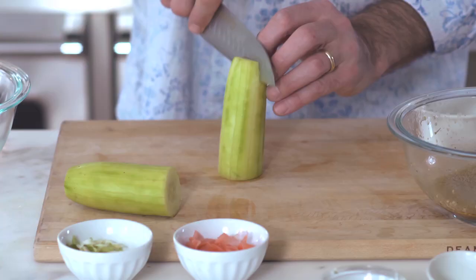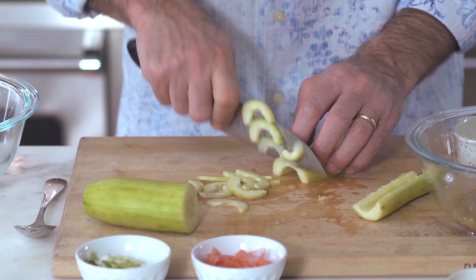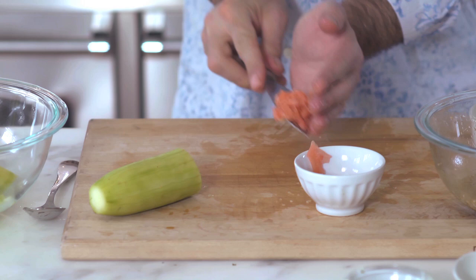For the cucumber salad, I start with a peeled English cucumber. Cut that in half, then stand up the half and cut it in half lengthwise. Using a spoon, I just want to scrape out the seeds because they can be a little bit bitter. Then lay it down flat and cut the English cucumber into thin half moons.